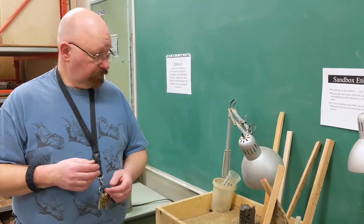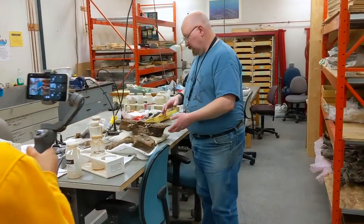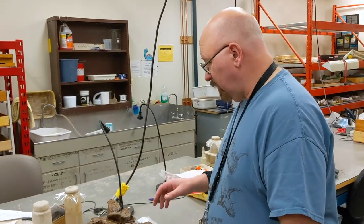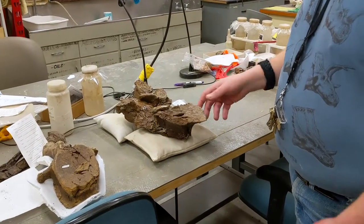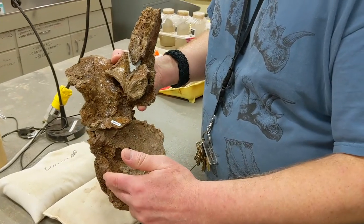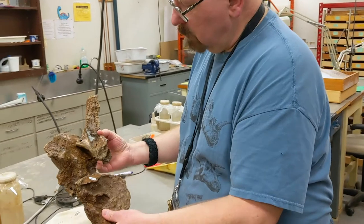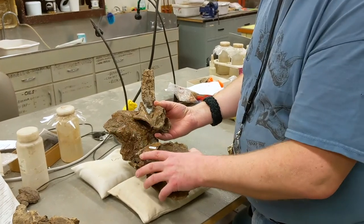We have some vertebrae here — this is actually a vertebra of a tyrannosaur of some kind, though I'm not certain if it's a T. rex yet. It's unfortunately in very bad shape because it was partially eroded out of the hill. This would be the centrum, or body of the vertebra, and that's the neural spine there, though it's missing a fair bit of material.